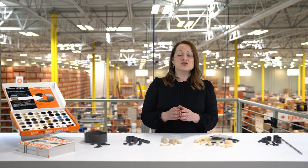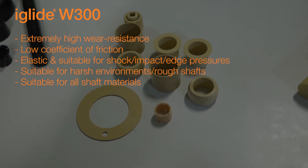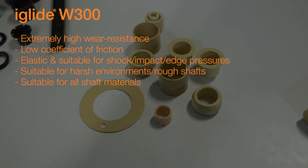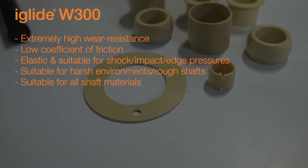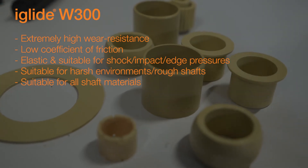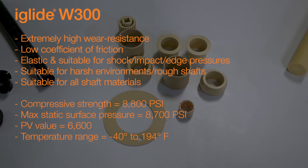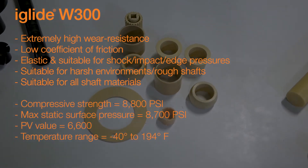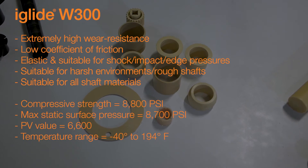Our W300 offers extremely high wear resistance. It has a low coefficient of friction, and although it's elastic, it's still suitable for applications where high compressive strength is required. It's great in harsh environments with rougher shafts and great with edge pressures. It can be used on virtually all shaft materials. The W300 will swell with any type of moisture absorption, so please take care. The compressive strength is 8,800 psi, the max static surface pressure is 8,700 psi, and the PV value is 6,600 psi times feet per minute.